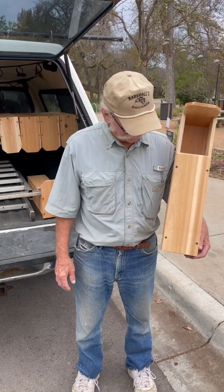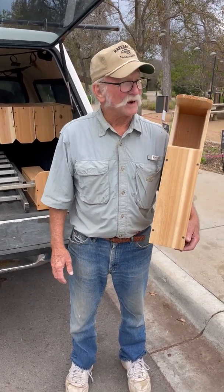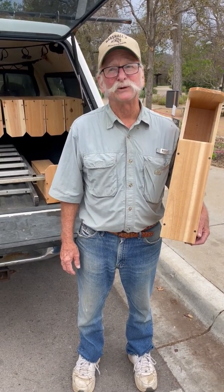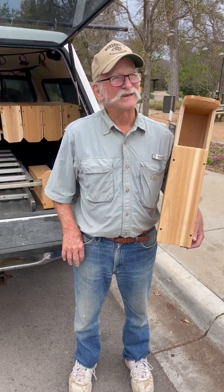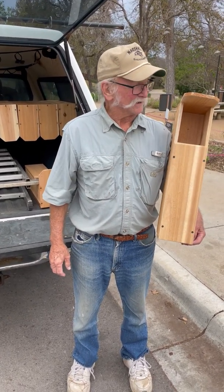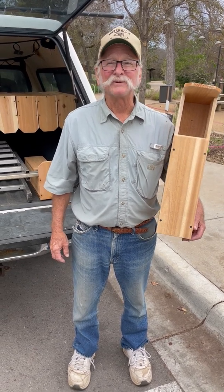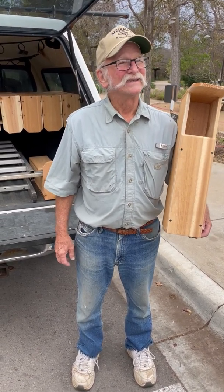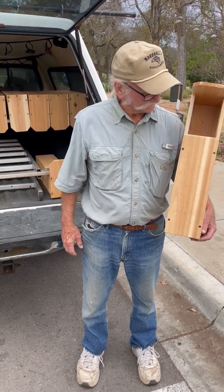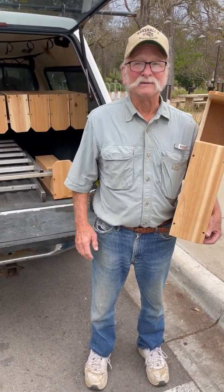I've been doing these for about a year and a half now, and I've put up 372 boxes so far. This is my dream come true — a sanctuary and peace park for screech owls. I'm elated. All right, let's get started!